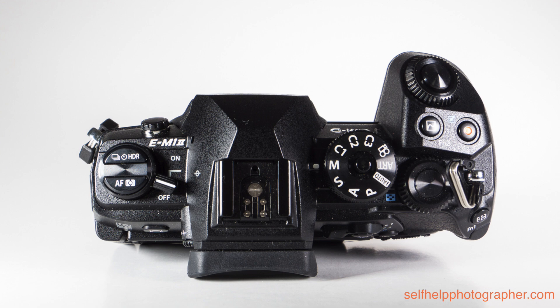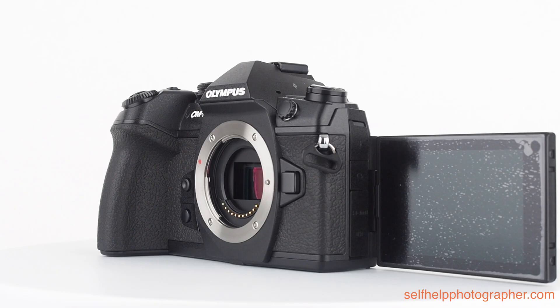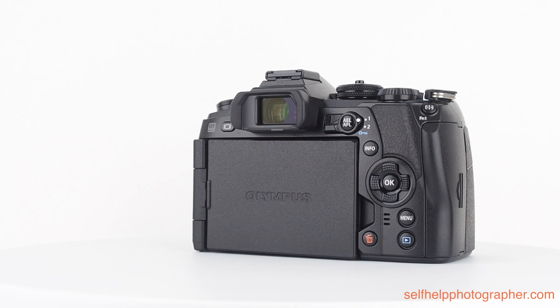On the back, across the top, we have the customizable view selector button, the viewfinder, the AEL/AFL switch surrounded by a customizable lever, and way over on the far right is the customizable focus point selection button. Underneath that is the fully articulating touchscreen, which I love, and to the right we have the info button, directional pad, menu, trash, and image review buttons. All in all, this camera is beautifully designed. The only thing I would change would be the location of the HDR and combo AF metering buttons and the mode dial.